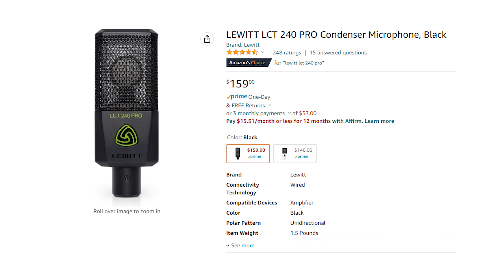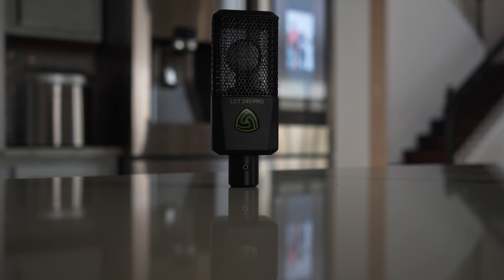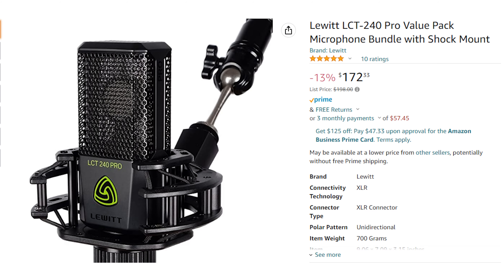If you are looking to buy the Lewitt LCT 240 Pro, the standard package will cost you around $159. And the value pack, which is the one that I'm using that comes with the shock mount, is going to cost you around $172.